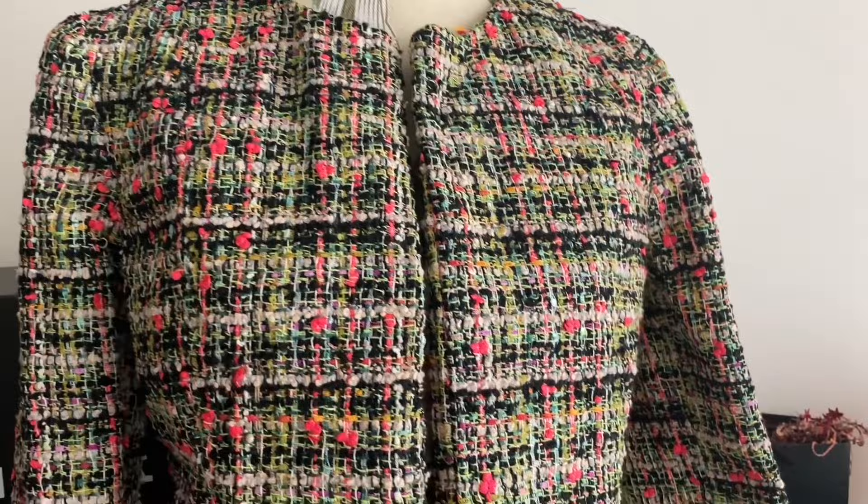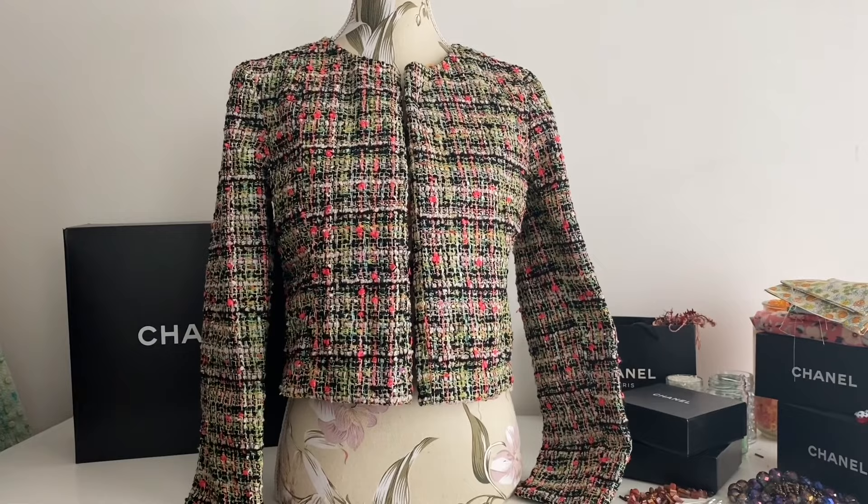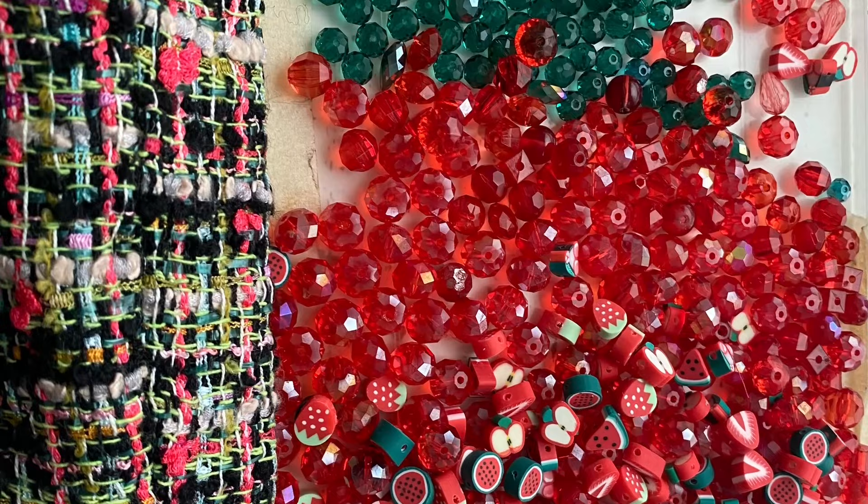I started making it in March this year. Once I cut into the tweed and cut it up into pieces, I felt like the cream was much more prominent than it had been as just a big piece of tweed. I finally finished the jacket, but I do note in the video that it was a little more cream than I thought — I bought it because I love green.